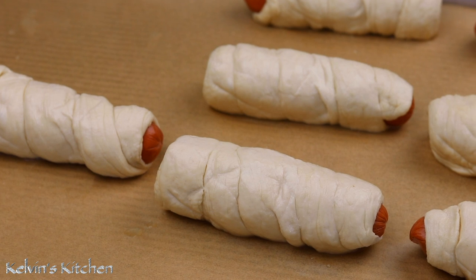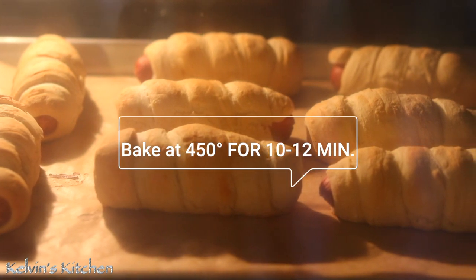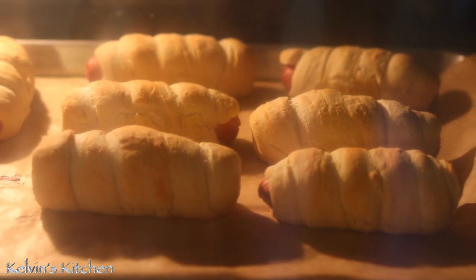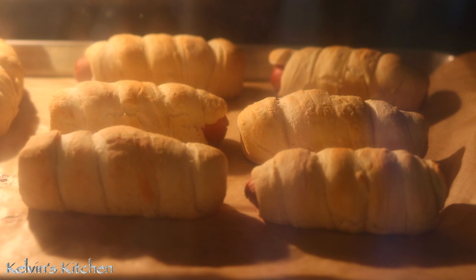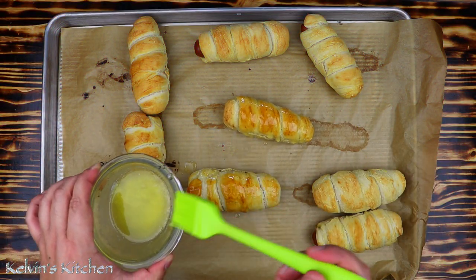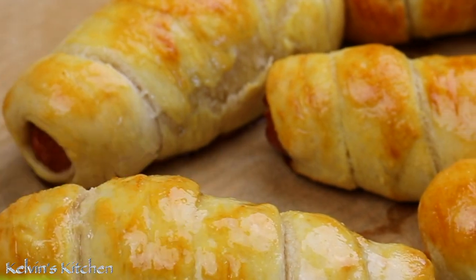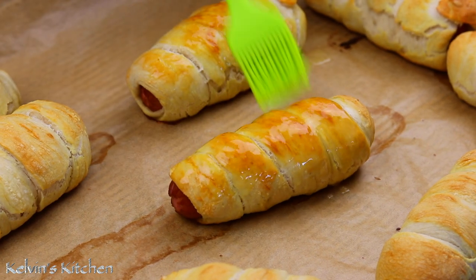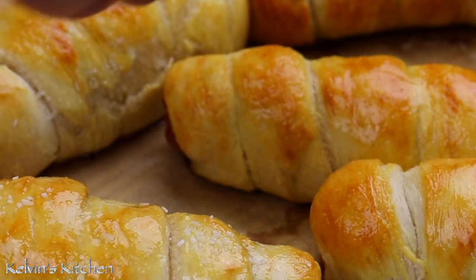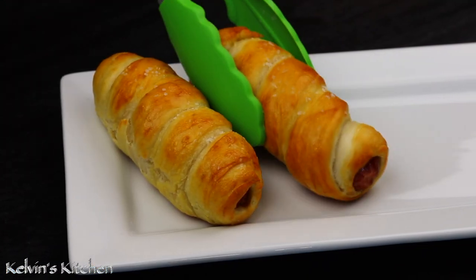Bake at 450 degrees for about 10 to 12 minutes or until golden brown. Then, with a pastry brush, brush the top and the sides with melted butter. Sprinkle them with pretzel salt, which is just a coarse salt, and now you are ready to eat.